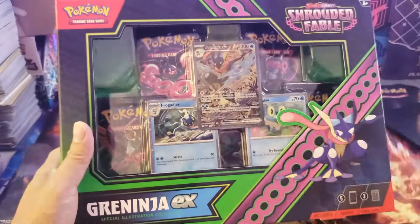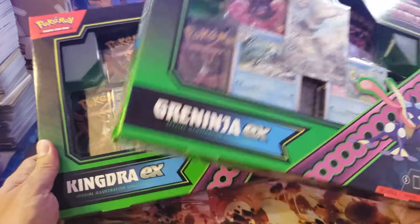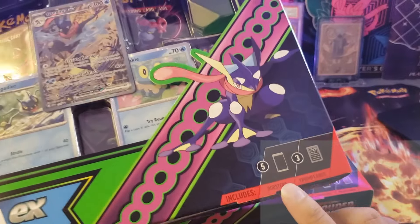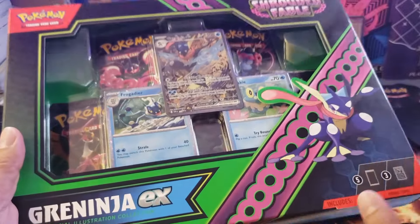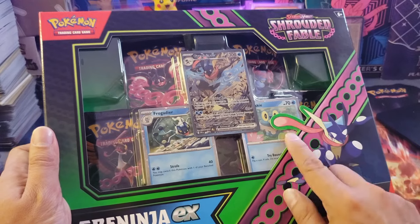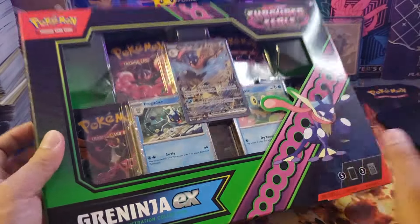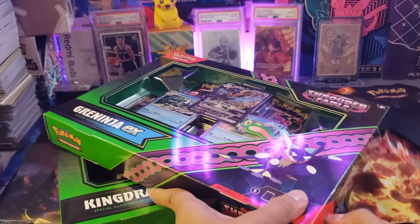These cards are playable, though I'm not sure they're really that effective for competitive play. The box costs around $35 US dollars. Inside the box you can see there are five boosters and three promo cards in front. The booster packs are located inside — one, two, three, four, and one at the back. There's no free poster or binder like the 151 set.